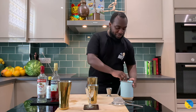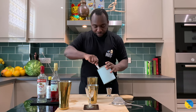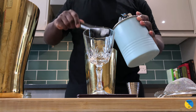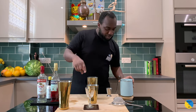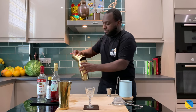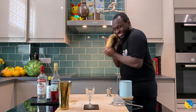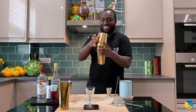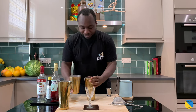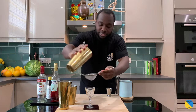Shake the drink, so we have a tin full of ice. Hard shake. I've got a double strain into a glass.